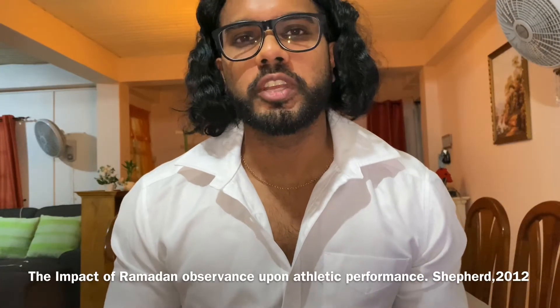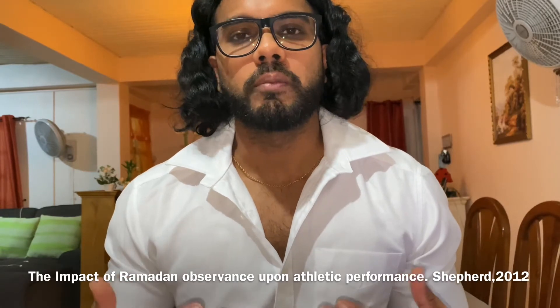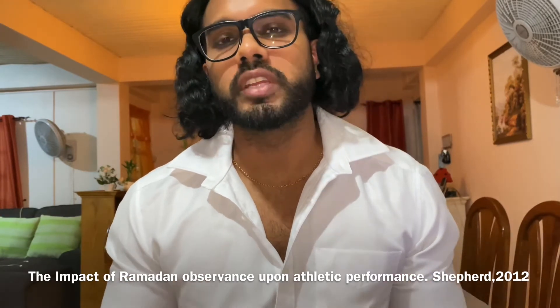In terms of when you should train, it may come down to convenience or preference, but if you have to train during the day while you're fasting, be mindful of hydration issues. There was a study that compared training in a fasted versus a fed state in bodybuilders during Ramadan and there were no changes in body mass or body composition, so it's not going to make a big difference — but just be mindful of the type of person that you are and what you can handle.